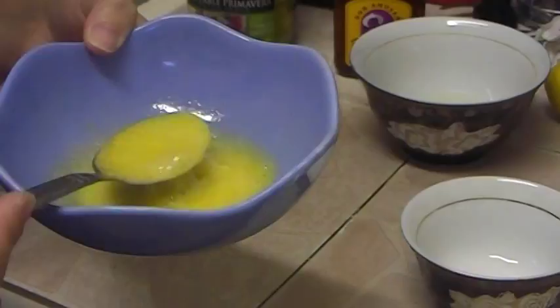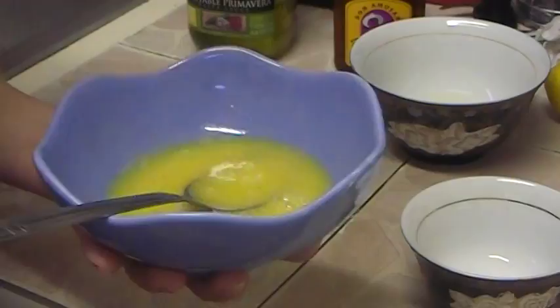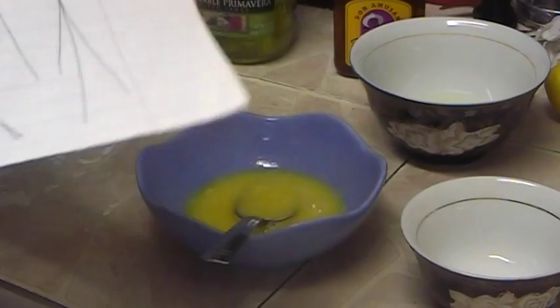So this mask is now ready. What you need to do is apply it at the root of your hair and you can apply it all the way to the end of your hair. But first I would recommend you to cut two to three inches of your hair if they look damaged.